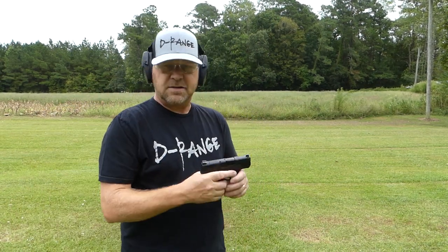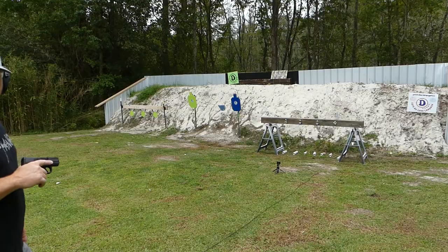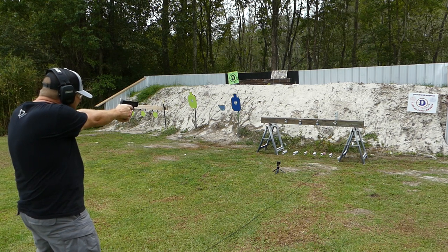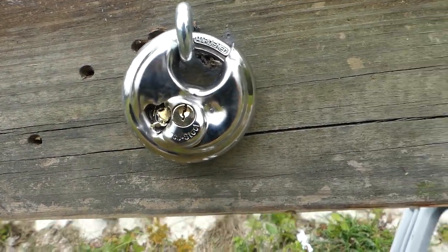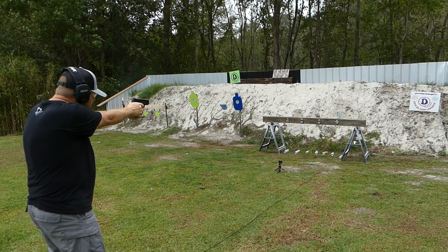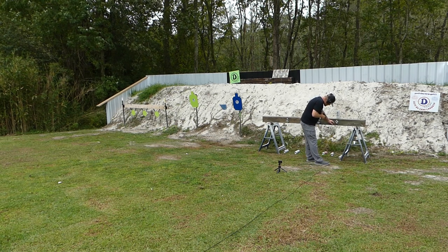Y'all remember the trusty M&P Shield Plus? It's still here, still going. We're going to shoot it again today. If you don't know what happened to this gun, go watch our last episode. So we're back with the Shield Plus one more time. We hit it — there's your damage. I'm sure that lock ain't going to open now, but we're going to try to make it open. That's our whole point behind this.